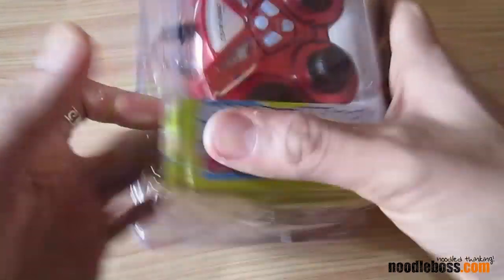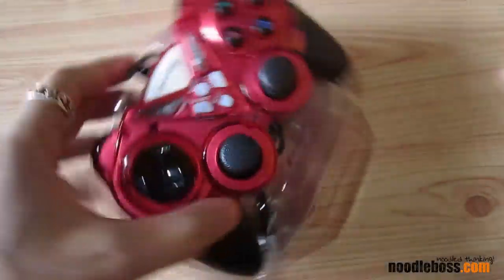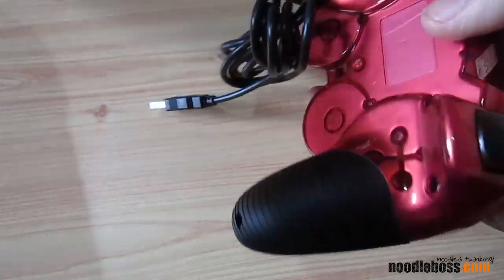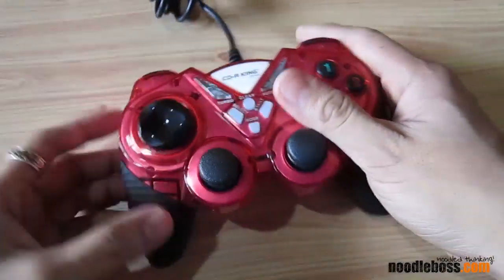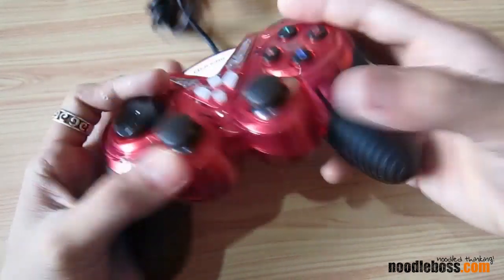No disk for software or anything — you can just get that from the website. And there you go, it would look like that. We got a red one. I guess there's a green version of this.